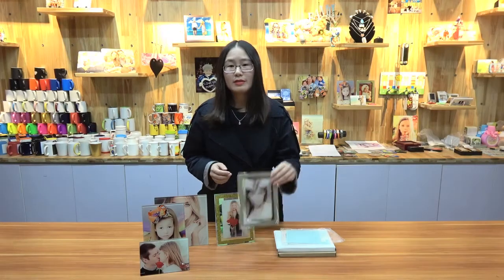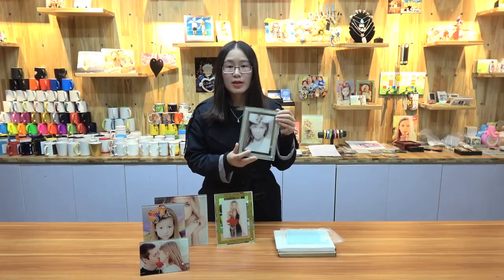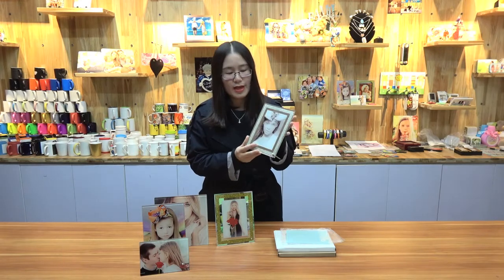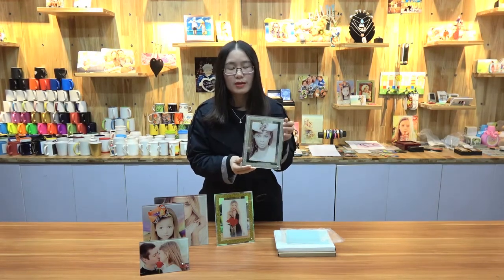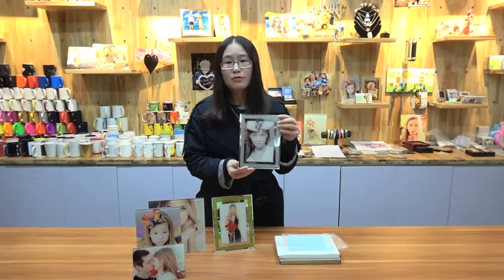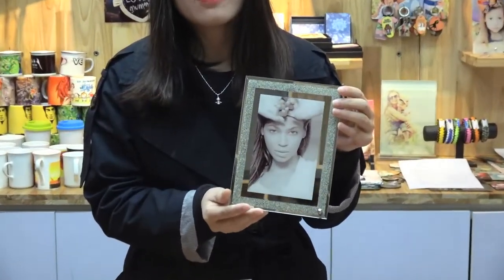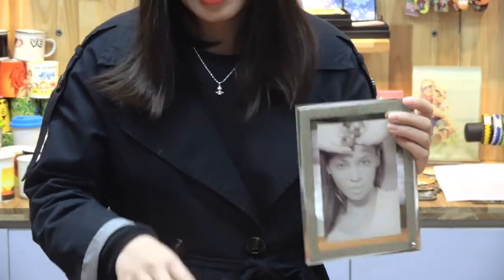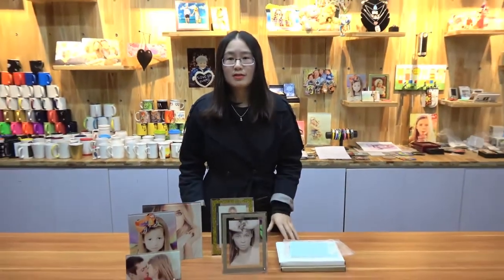Let's see the second style. What makes our photo panel very special and shiny? The answer is we add some shining powder on the edges of the photo panel to make the whole product look very stunning and stylish. For this type, we got two colors: one is silver, the other is gold. The size is around 15 by 20 centimeters.